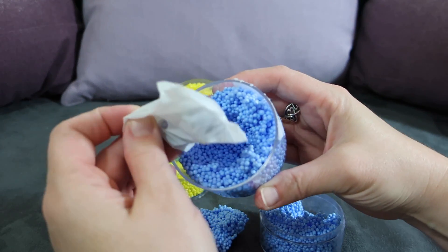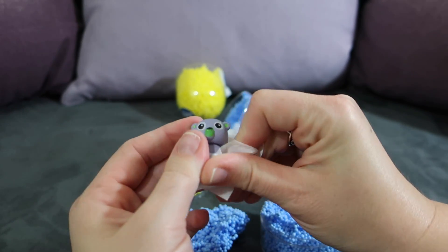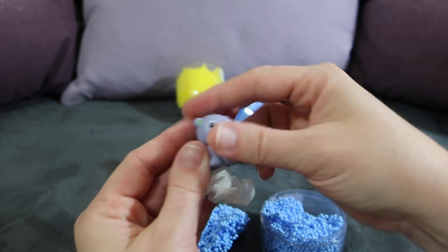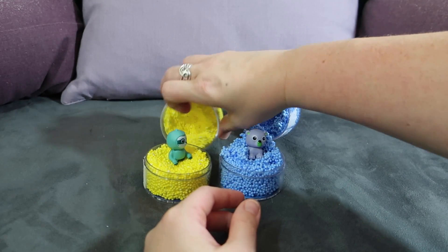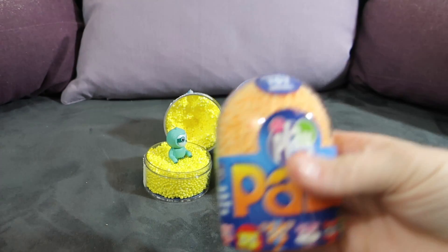Let's see which animal we got down inside our blue Play Foam. We're going to open this up and it's a little bear — that's very cute, the kids are going to love these! We're going to stick our little bear down inside this one and open up a couple more. Let's do the orange one next.